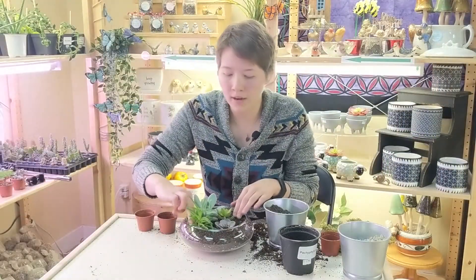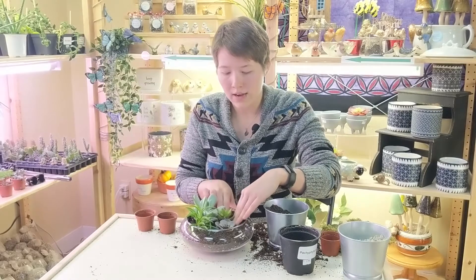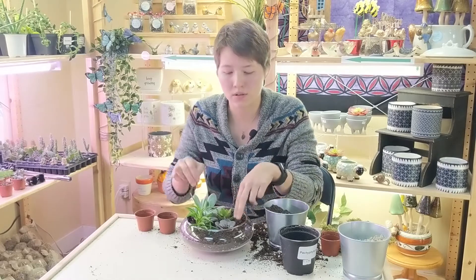If you get a little bit of soil on your plants, you can use a paintbrush or a toothpick just to flick it off. You want to be gentle because the plants are fragile. When you're packing in your plants, make sure you're not grabbing the plant itself — don't squish it. They're fragile.